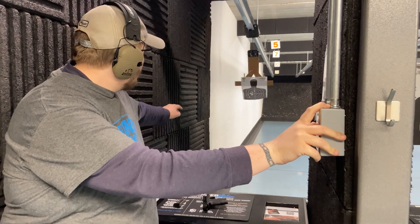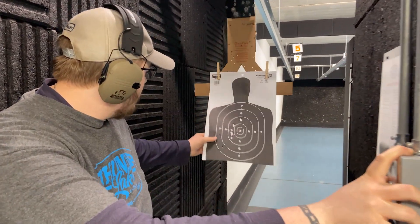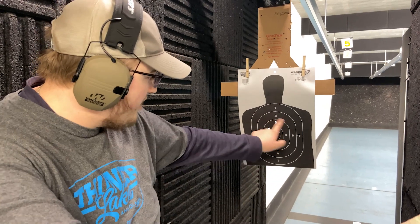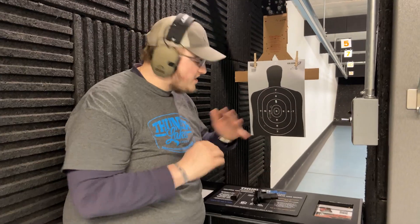See how I did. I threw these two — this was shot three, this was shot four. Came back on fairly well. Really great gun, really fun to shoot. Come on in and shoot it.